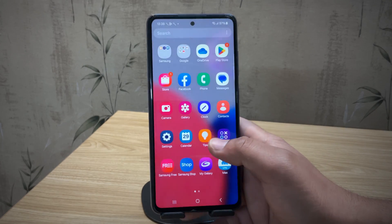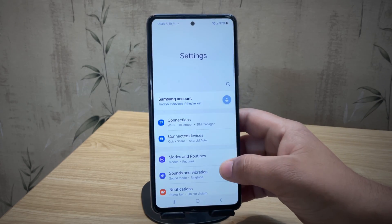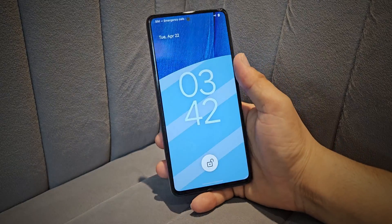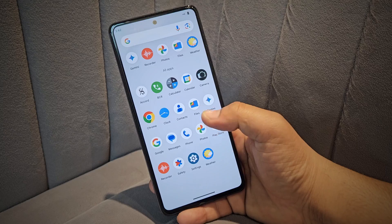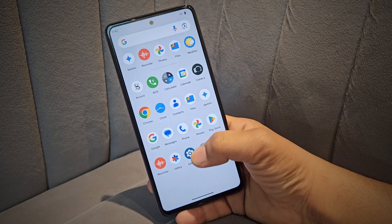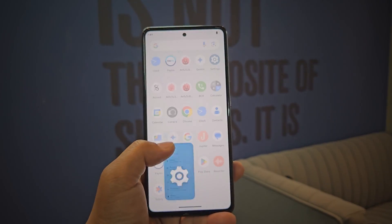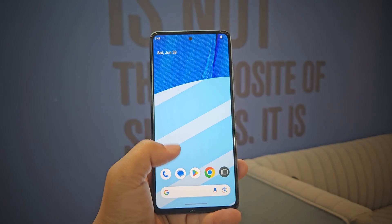Hey guys, are you bored with Samsung's One UI and want that clean pixel-like experience with better speed and zero bloat? Then this video is exactly what you need. Today I'll show you how to install Evolution X Custom ROM on any Samsung device, whether you're on Android 13, 14, or even Android 15. This ROM is fast, lightweight, and perfect for gaming. And yes, Evolution X is widely considered one of the most stable custom ROMs out there.